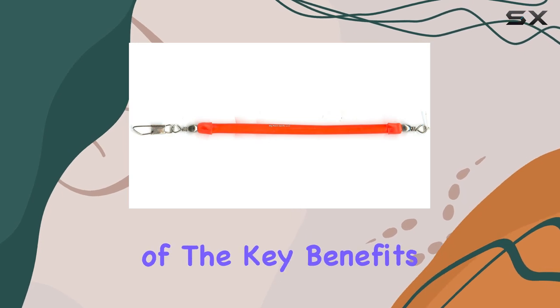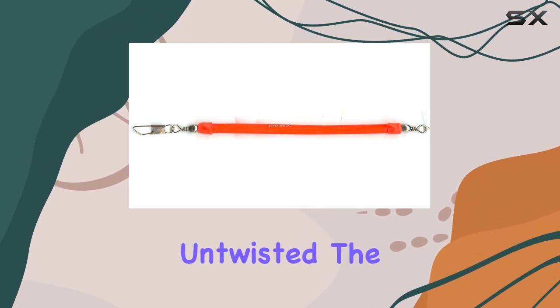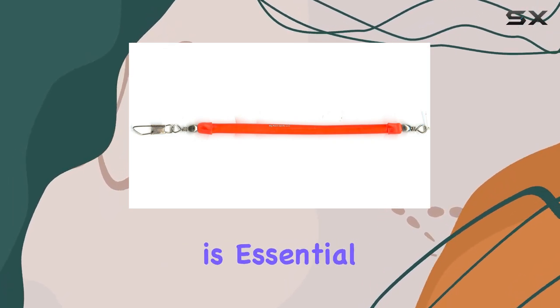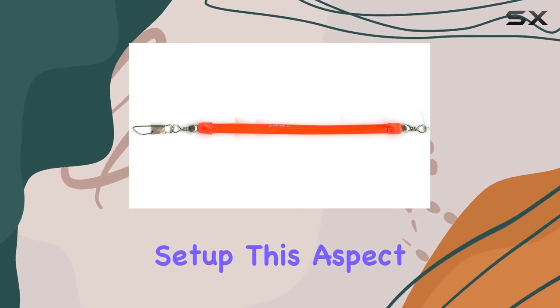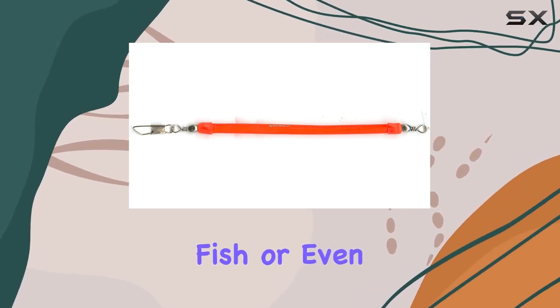One of the key benefits of the Max Lure 88102 is its ability to keep the fishing line untwisted. The included snaps and barrel swivels are integral to this feature, ensuring the line remains straight and ready for action — essential for maintaining the effectiveness of your trolling setup. Twisted lines can lead to weaker line strength and potentially lost fish or broken gear.